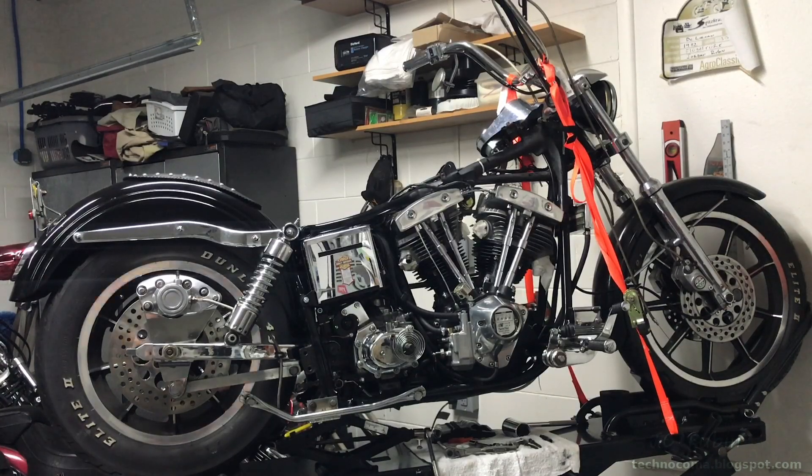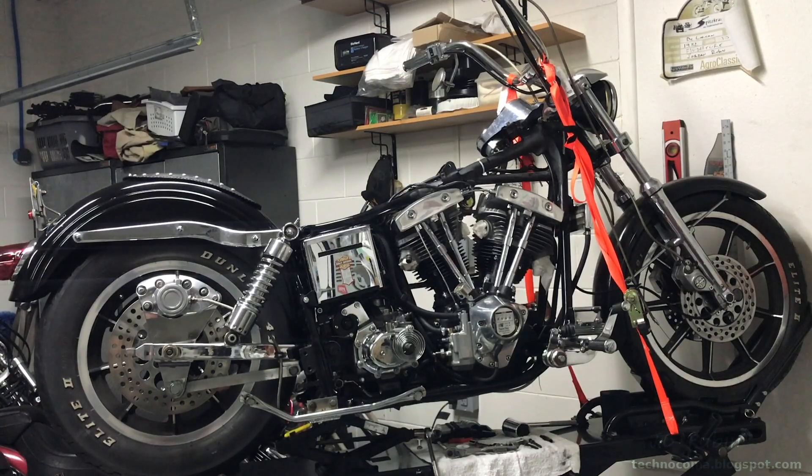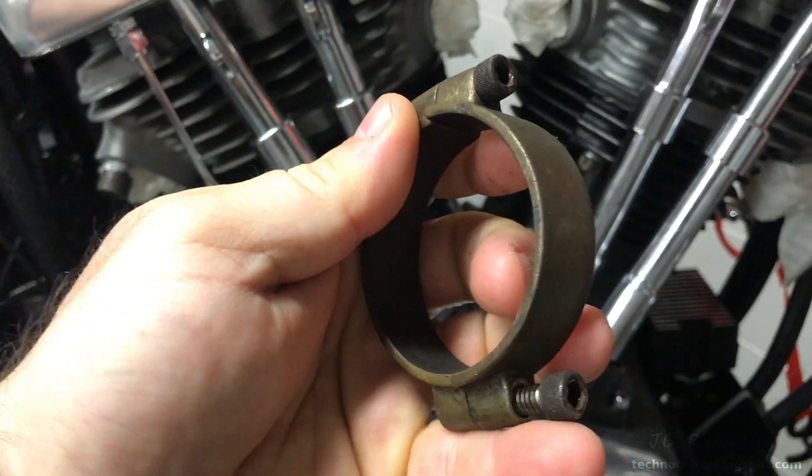In this video we're going to be installing the intake manifold and associated parts, as well as the carburetor and an S&S stealth air filter kit. We've got a lot to do so let's get started.